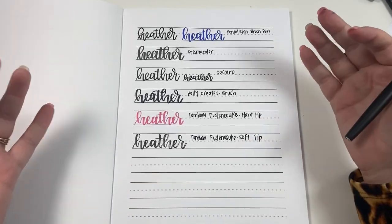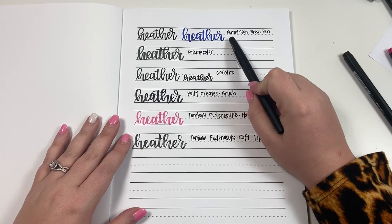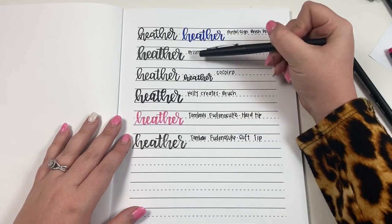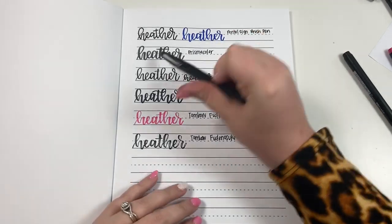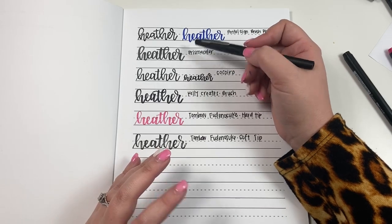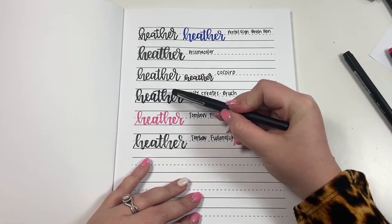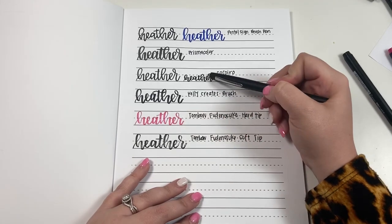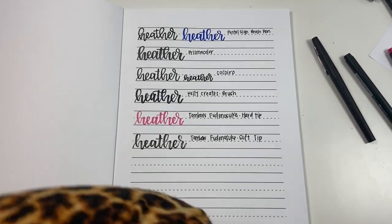Those are my six favorite pens to use in my planner. If I had to rank them from favorite to least favorite for a planner, the Pentel is my favorite, followed by the Tombow and Kelly Creates tied, and the Prismacolor is probably my least favorite for a planner just because it is a thicker brush — it's a little bit thicker than all the others, which is harder when writing really small. So: Pentel is first, Tombow and Kelly Creates are tied for second, and Prismacolor is last.